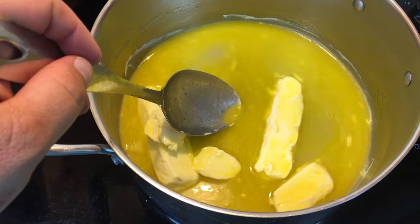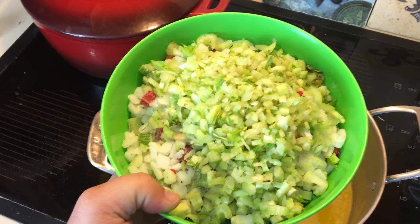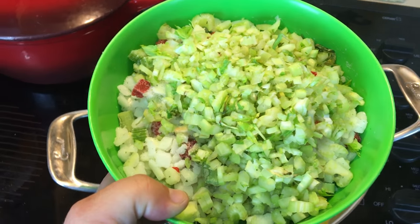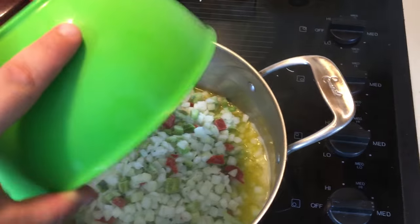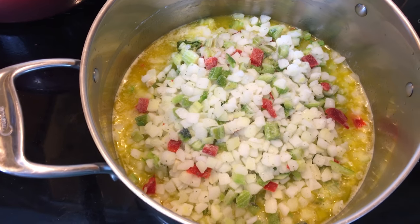We're going to add the frozen ingredients and a little bit of extra chopped celery. I find that some of the frozen bags don't have enough celery, so I added some more. Add that — that's what it looks like. We're going to give it a stir.